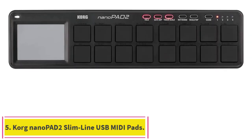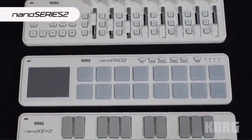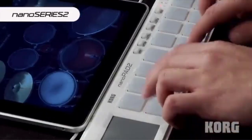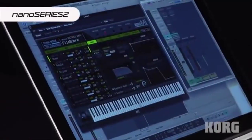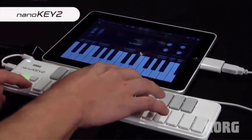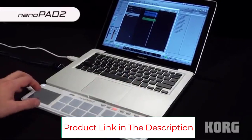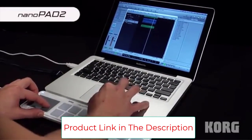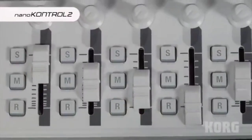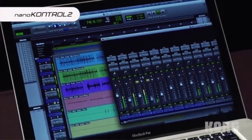Number five: the Korg NanoPad 2 Slimline USB MIDI Pads. The Korg NanoPad 2 efficiently uses your precious studio space while being portable enough to accompany you on any creative excursion, at a price point you cannot beat. It is a small USB MIDI controller with 16 responsive pads and an XY touchpad, making it ideal for musicians on the go. Its 16 velocity-sensitive pads respond well to your fingers and accurately transmit the sensation of playing to your sequencer or DAW, giving your drum parts a genuine sense of energy.